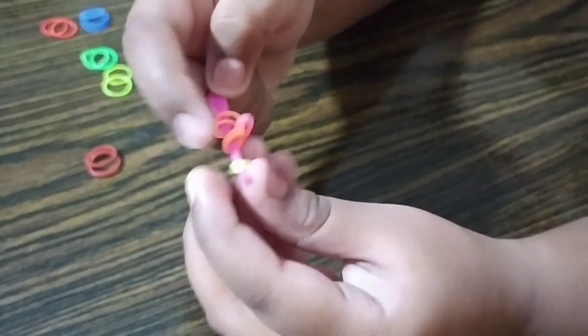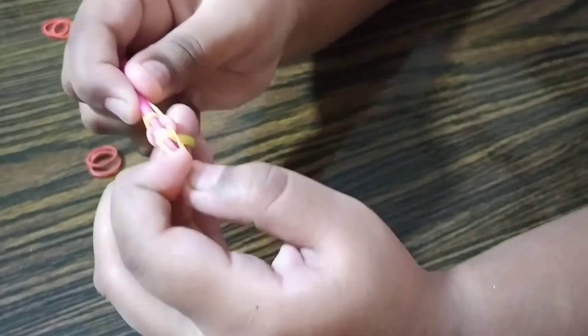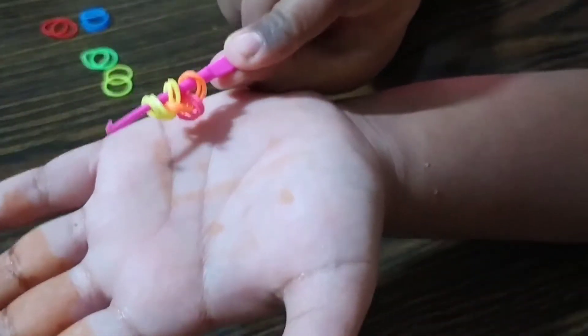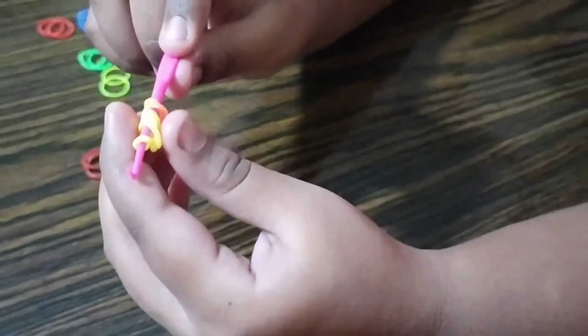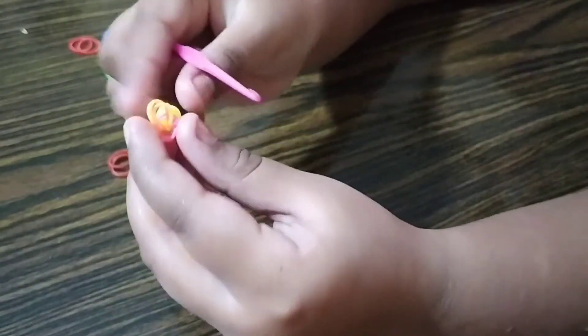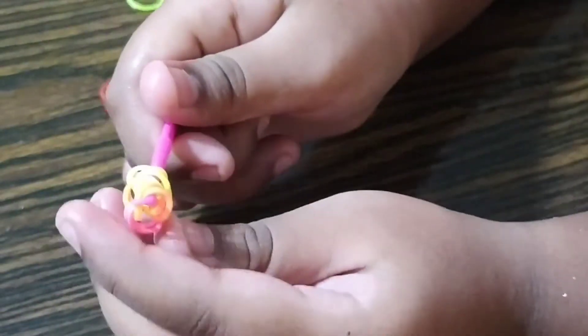Place this on top of this, so it is like this. Now push it over — so it looks like this. Now you are going to remove it temporarily from the hook, like this, and then flip it over and hook it back.